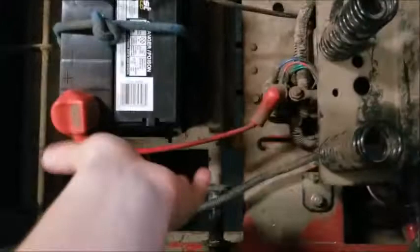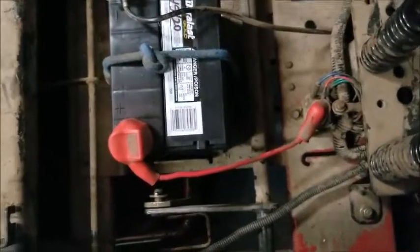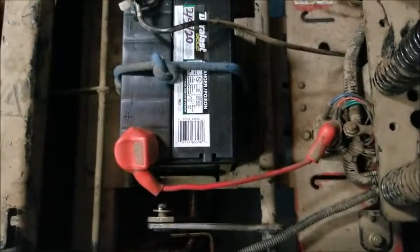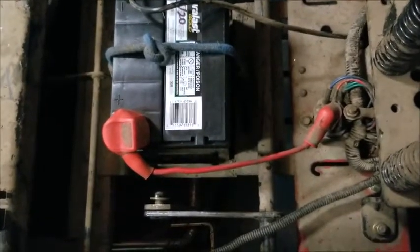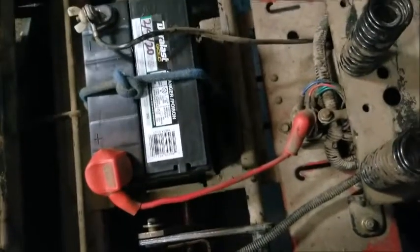You might be noticing this cable right here is stretched — that's Toro's design, nothing I can do. I assume Toro had a special battery for this model, but this one works. We're getting 12 volts at the solenoid, which leads me into my next subject.